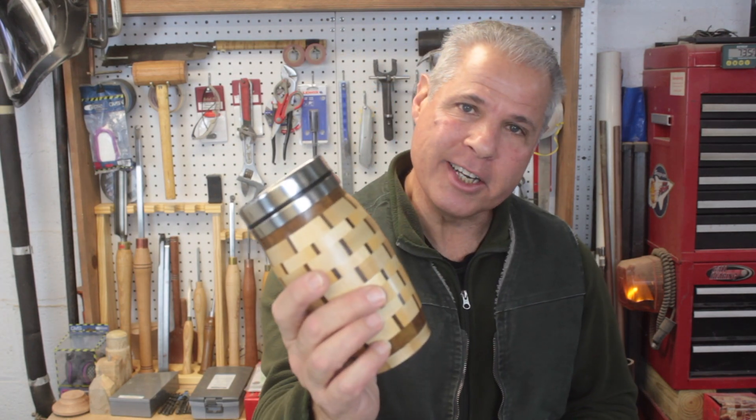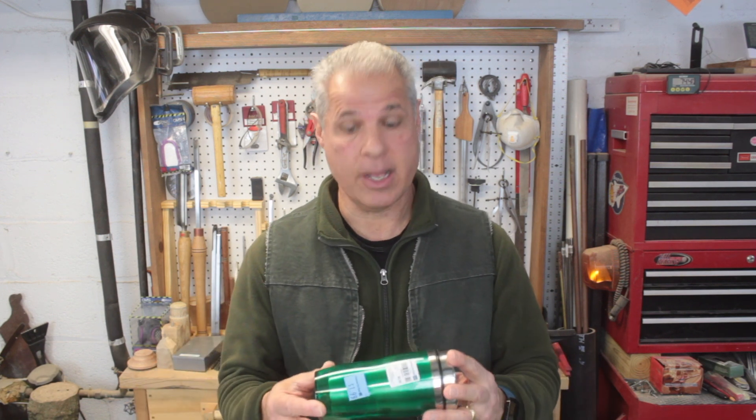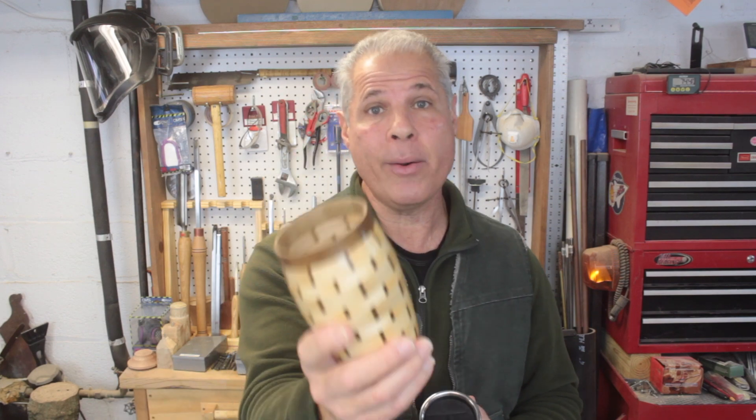Today I made a travel mug. I wanted to make something that I could put in the dishwasher, so I went around to some of the discount stores and found this one at the Christmas Tree Shop. It has a screw on the bottom and I can take the sleeve off, so I made my own. Let me show you how I did it.